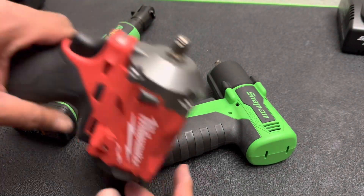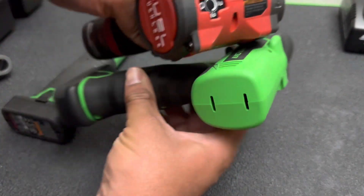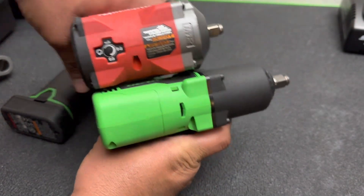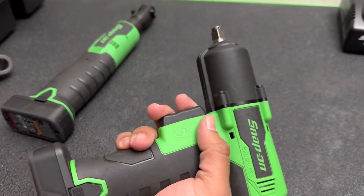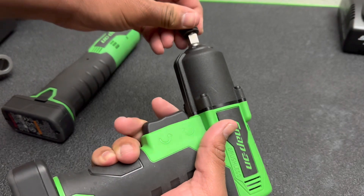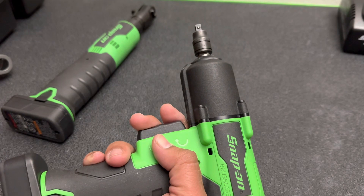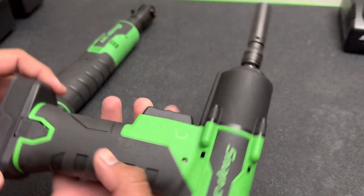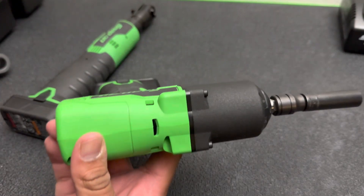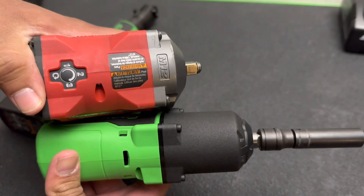Right now, what I use the most is this Milwaukee Stubby — this is also 3/8. As you guys can see, the stubby is a lot shorter than the Snap-on, but a lot thicker. And this I can basically use as a quarter-inch too. You got this adapter right here for the Snap-on, but it does make it pretty long if you throw a socket on it. I'll just show you guys how it looks with the socket on it — it does make it pretty long. I also use the same adapter on this stubby when I have some smaller fasteners.